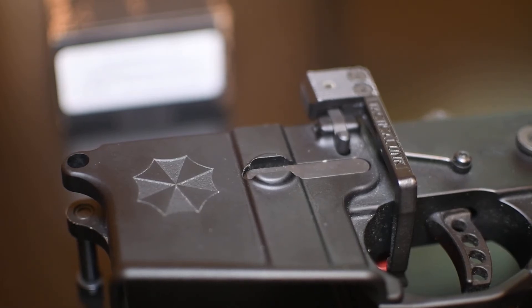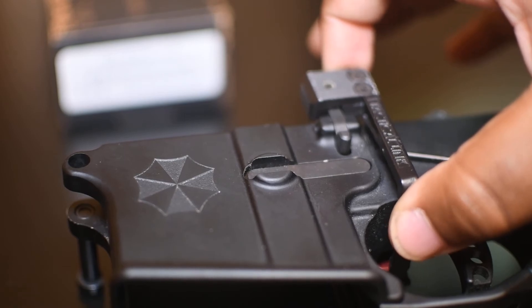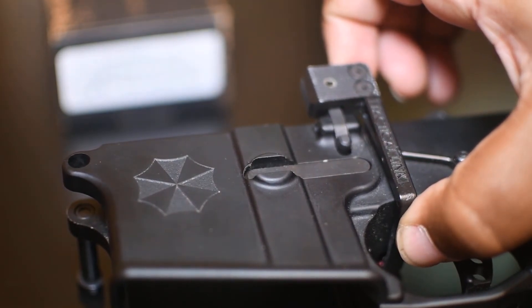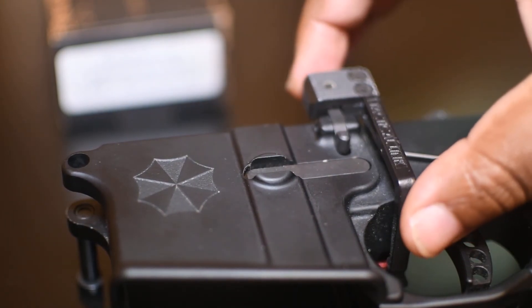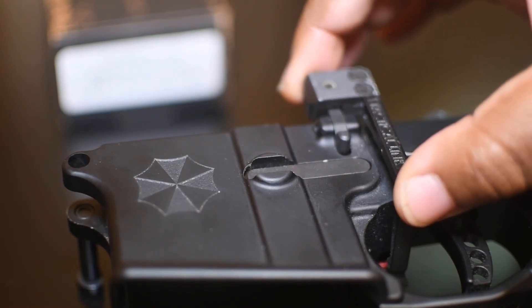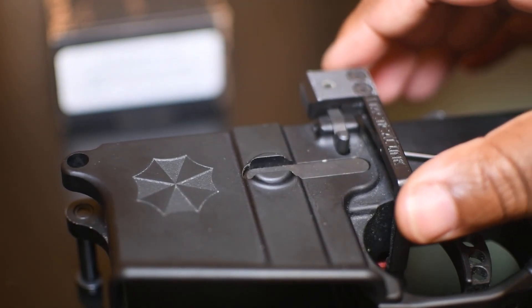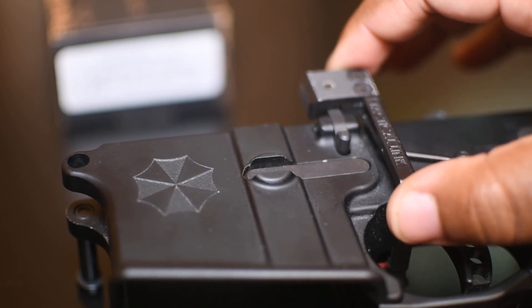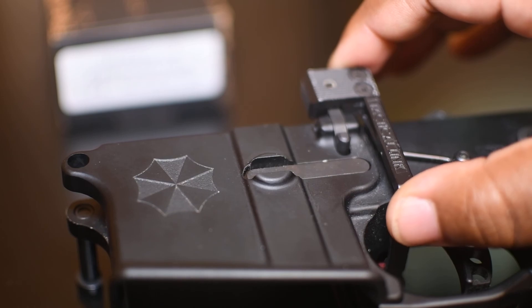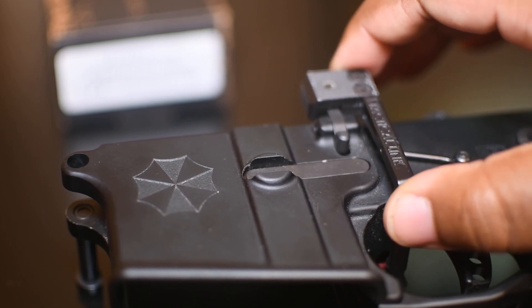I don't have any other ARs to really compare it to, so I don't know if this is an issue — but that wiggle, I don't know if that's normal. The tactical link e-ball is snug, it's stuck there, but the actual bolt release itself kind of wiggles. It's almost like this part might be out of spec and I don't know if that's normal. So if you could let me know, I can go ahead and bite the bullet and look at replacing this part. Just drop a comment and let me know and we can go from there.